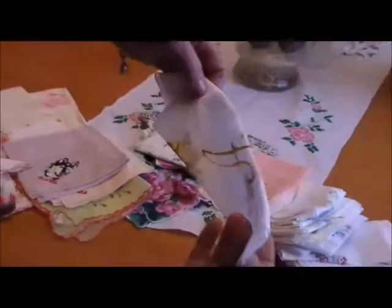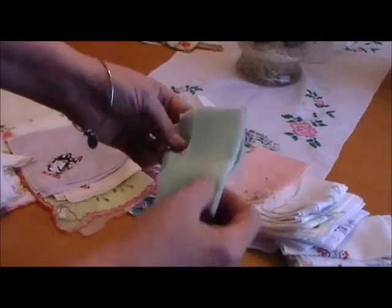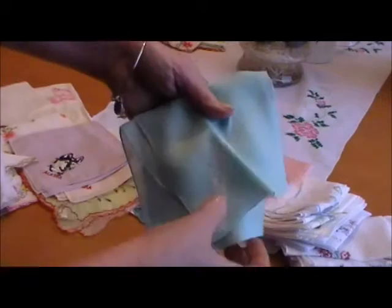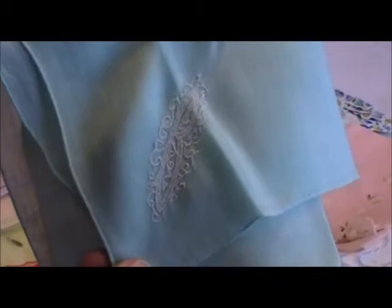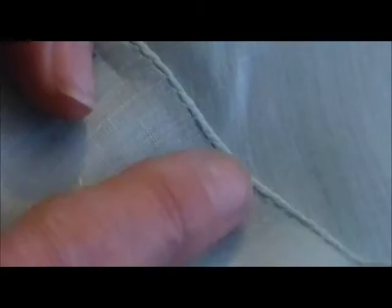Here are a couple of other different kinds of embroidered initials. Here's a pretty A. Some of them are very fine embroidery. There's a B — and if you can zoom in there a little bit, you can just see the fine embroidery on that. This is an older hankie. You can tell by the kind of edge that's on the hankie. I'll take a very close-up photo so you can see that this is a hand-rolled edge.